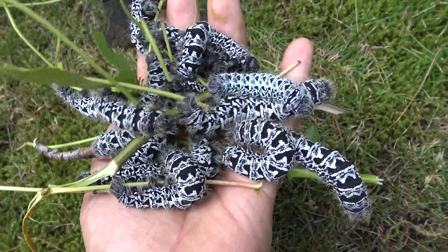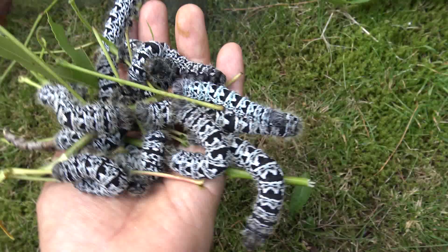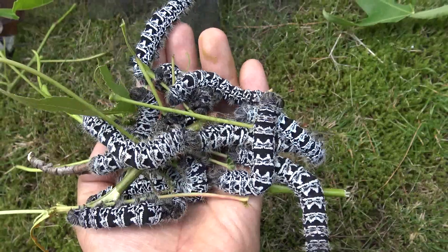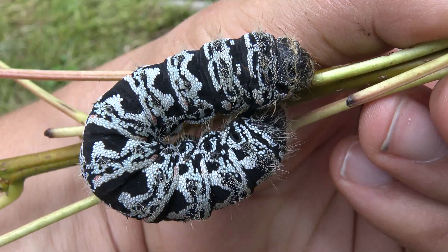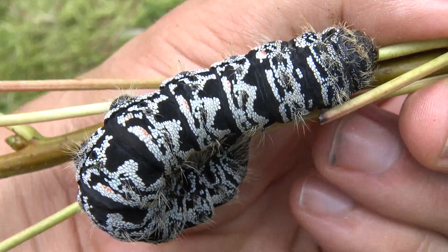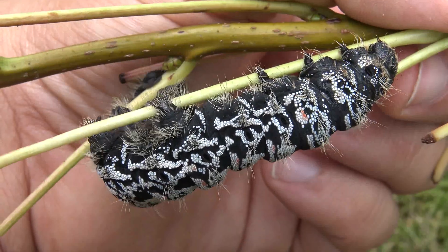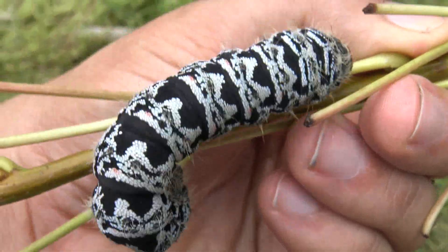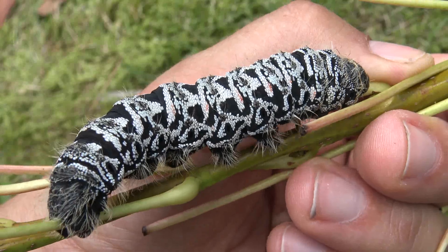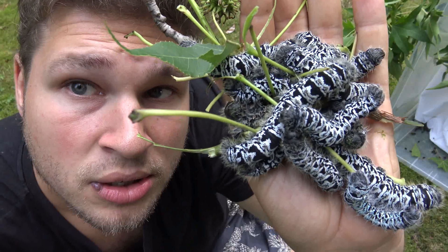Over time caterpillars will grow much bigger, and when they reach maximum size they are quite impressive. This species appears to be really strong in captivity — they tolerate really dry and really humid conditions, though they do prefer warmer over colder. Think Mediterranean. Larvae are white, have a thick leathery skin and spines. They seem tough and adapted to many weather conditions, and are quite generalist when it comes to the type of plants they can consume.